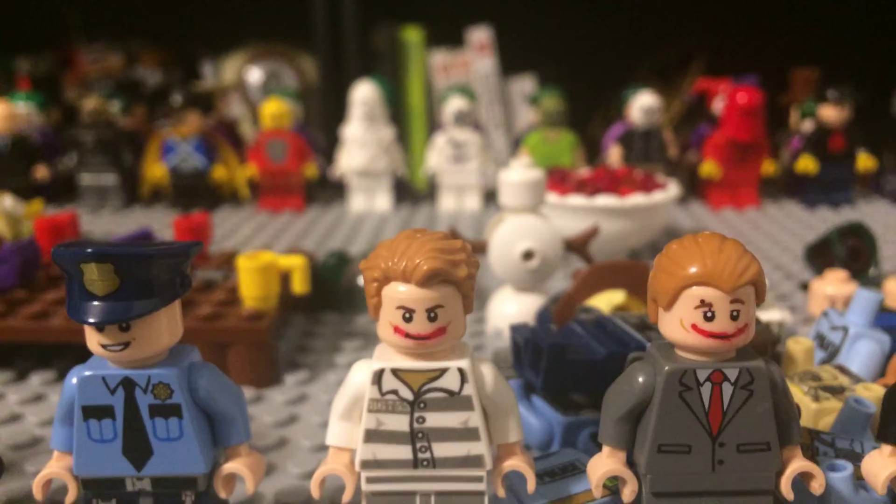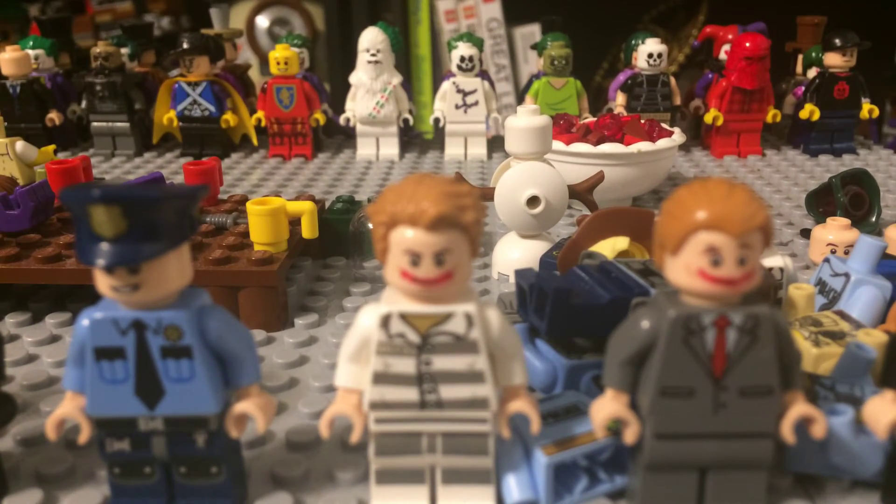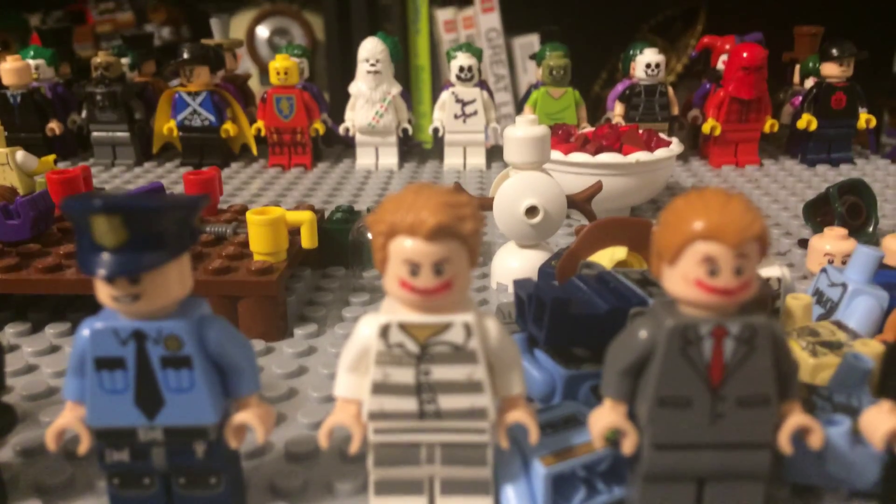Next one is Jerome Velasquez in prison. As you can see, it kind of looks a lot like the Joker at this point. I got the prison suit from also Lego City sets. And I got the hair from my...